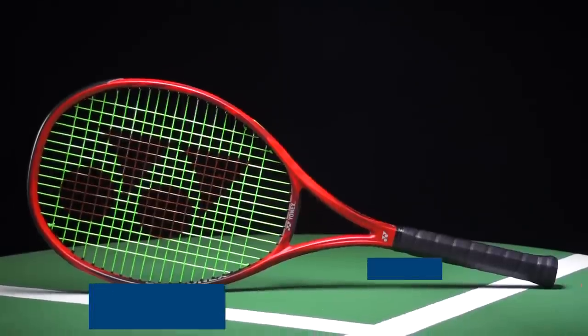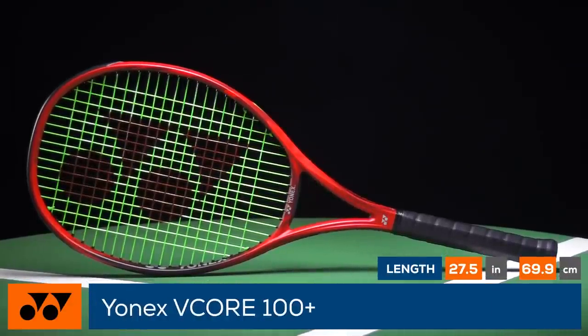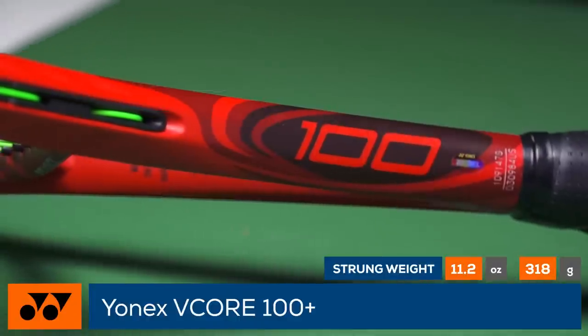Amp up your game with a Yonex V-Core 100 Plus. Boasting an extended 27.5 inch length, this V-Core 100 Plus packs a powerful punch from the baseline.